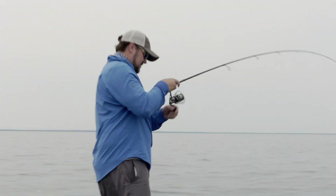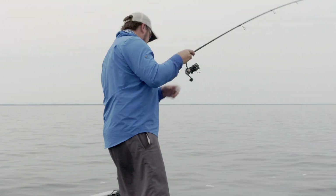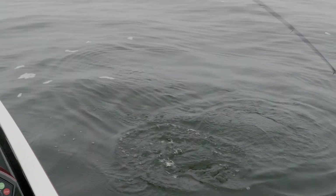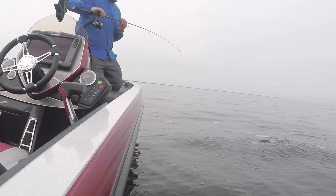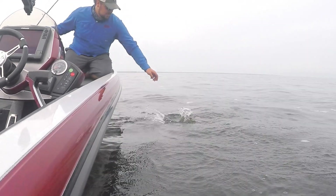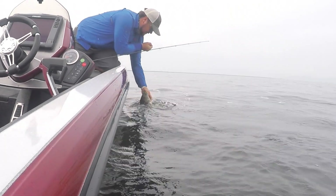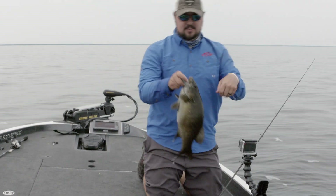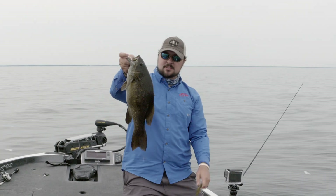Fish ate it on the way up — you see the boil out there, chased it all the way up. That's a good one! Not a bad one, especially for the first one on the new combo — big old brown one.